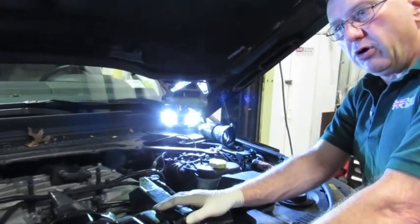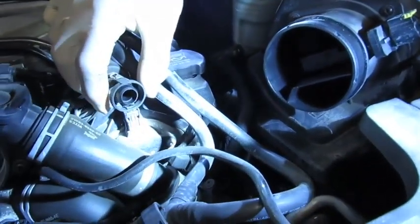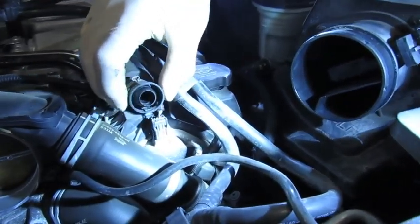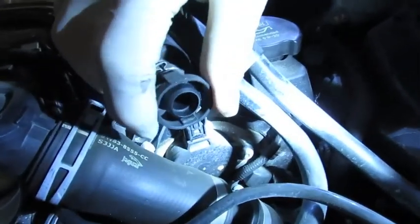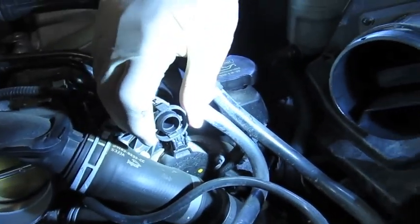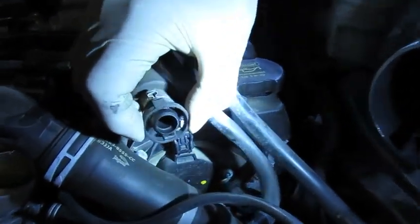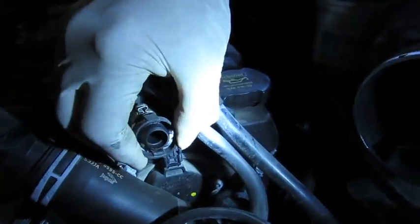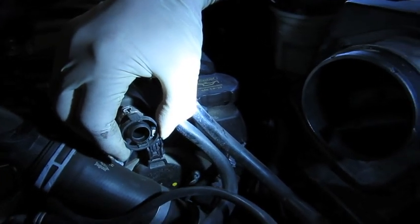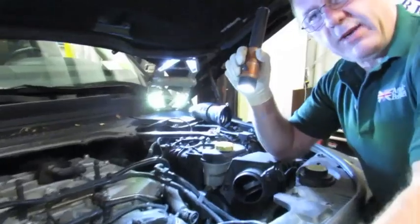The clip that is hard to access and remove — it's always good to spray it with a little bit of WD-40. It takes a tight firm squeeze on the outside to spread the tangs that lock it into place on the main intake pipe, and then a little bit of wiggling to pull it off.